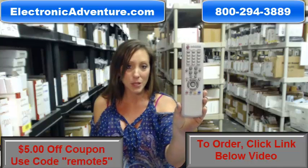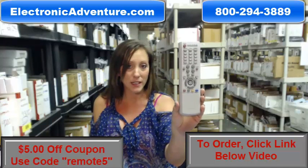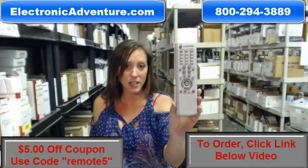Go ahead and click the link below to complete your transaction, but you can always call us toll-free. Thanks for shopping ElectronicAdventure.com.